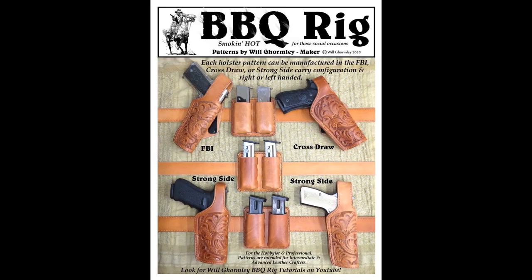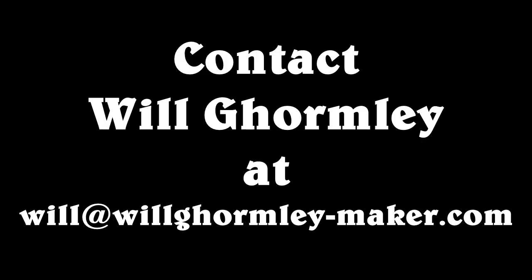If you would like to purchase the barbecue rig pattern pack, drop me a line at my email address. If you want your own custom-built barbecue rig, let me know. Thanks for your time.